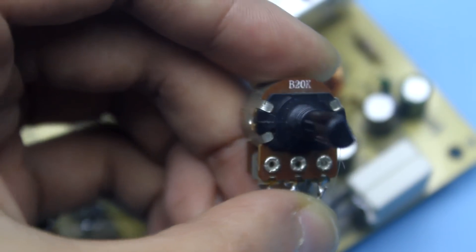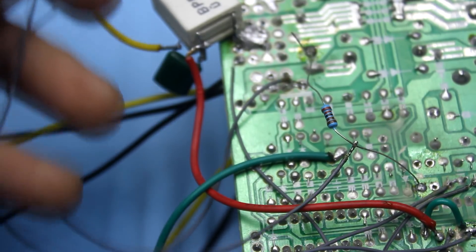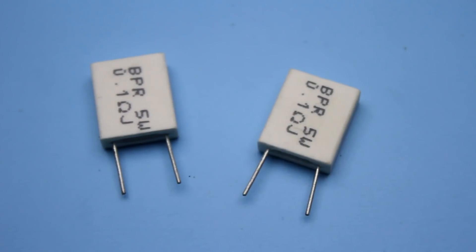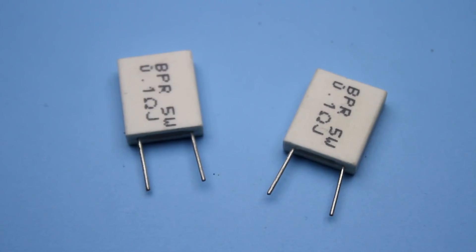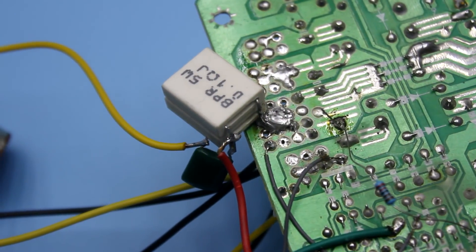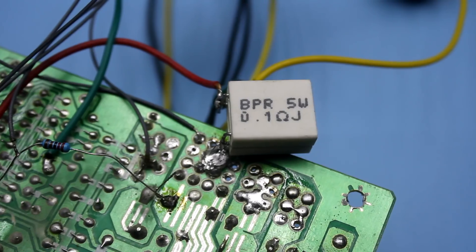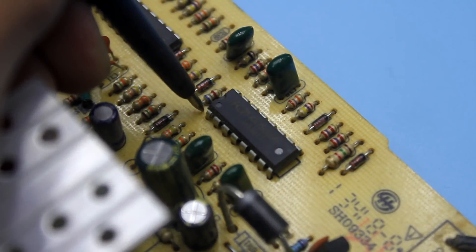Next, we find a variable resistor of 20 kOhm and connect it as shown in the photo. In theory, we are ready to adjust the voltage, but nothing needs to be checked yet. Next, find a pair of resistors with a resistance of 0.1 ohm, 5 watts, and connect them in parallel. Connect one end to the ground of the power supply and the other to pin 16 of the TL494. This resistor serves as a current sensor. Do you think it's all? No, only half the work is done.